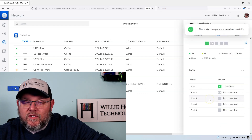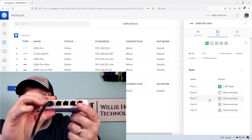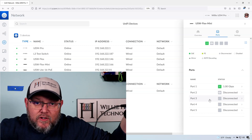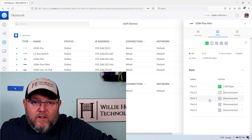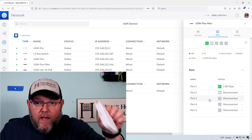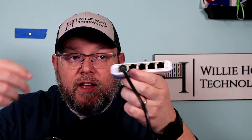So what exactly did we just do? We selected a setting so that anything plugged into port three — the traffic is going to get mirrored to port two.